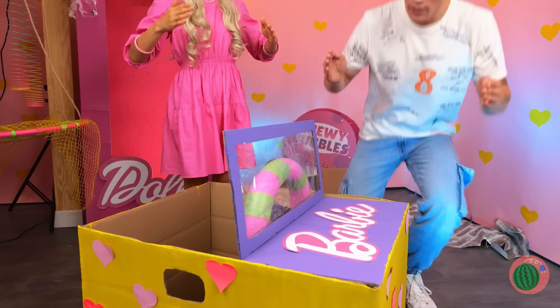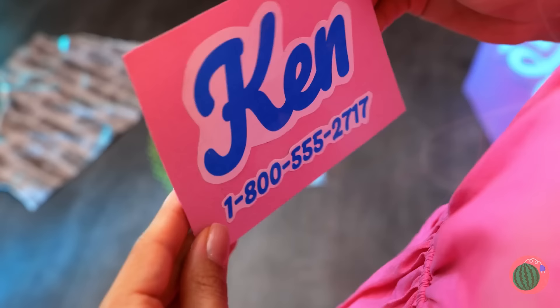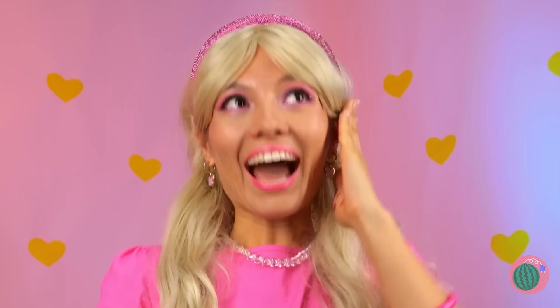Is your Barbie jeep for sale? A Ken dollar should cover this! Don't spend it all in one place! Look, Ken gave you his number! Hi Ken! What the — let's try again!